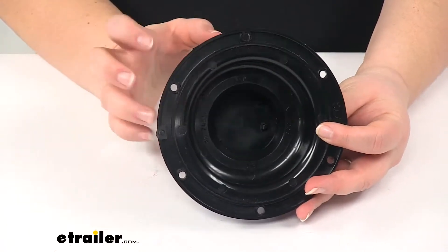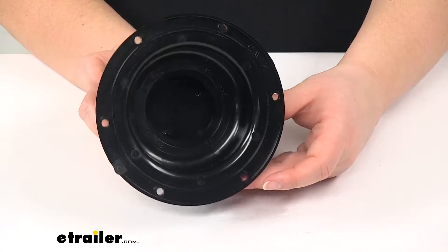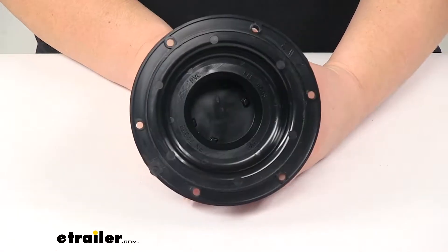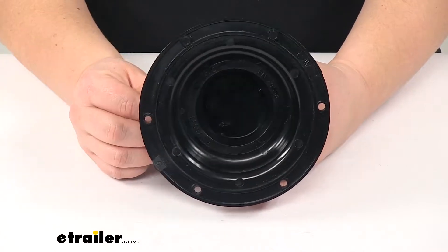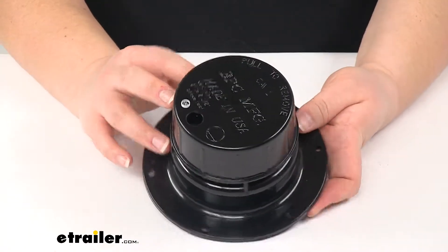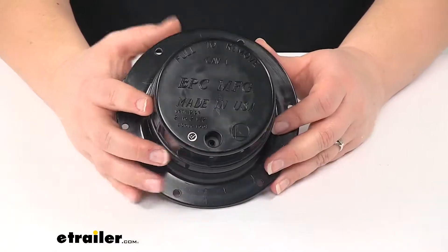It's going to be made of a durable PVC construction. This is going to fit on one and a quarter or one and a half inch roof vent pipes that can extend up past your roof either two or two and a half inches above your roof line.